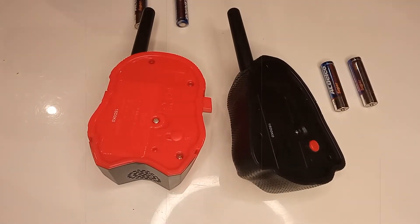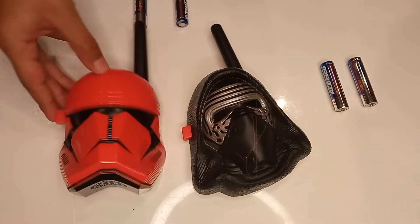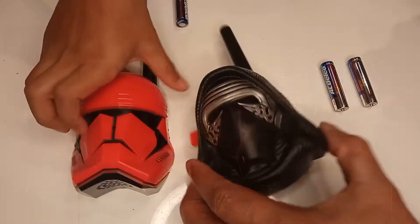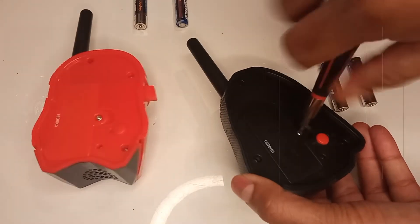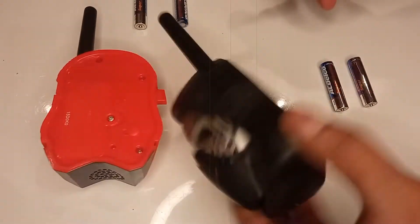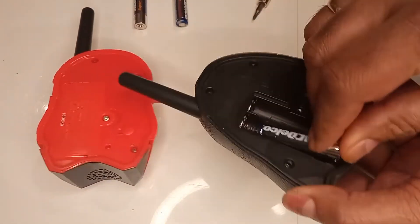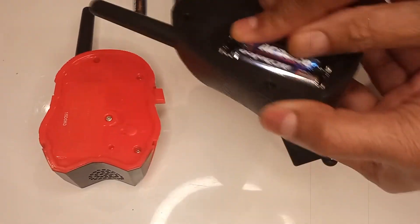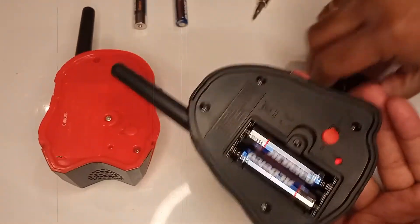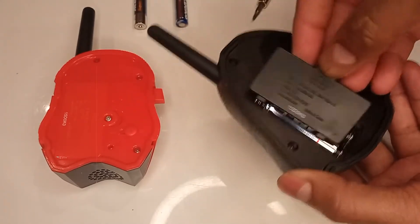By the way, the names are Kylo Ren and Mandalorian, and it's made by Disney, so the quality is pretty good. And it's in the on position so you can see the light come on.